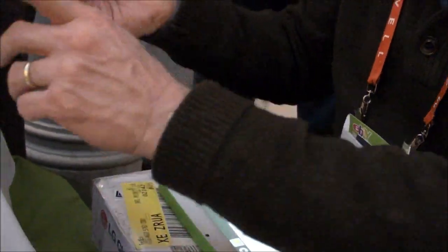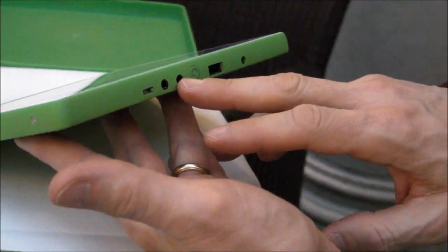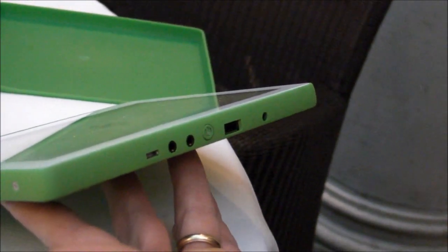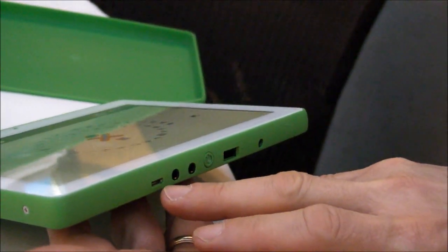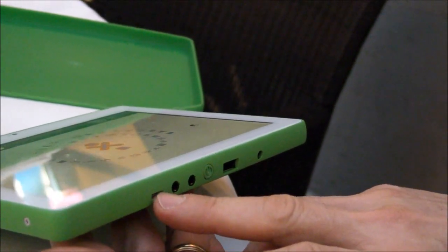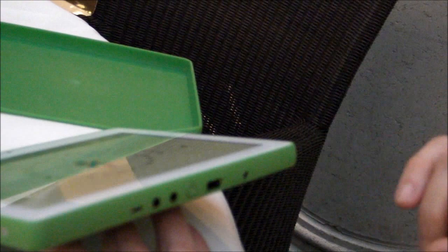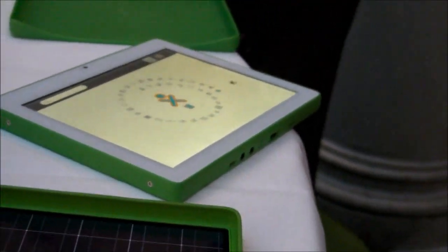We've designed it with a variety of different interfaces — the same audio input and output that we have in the laptop. The input is also a stereo DC input for sensors, like kids use with thermometers or other kinds of data collection. We've got a USB On-The-Go port for mini devices — you can also use that to power the tablet, although it's not the preferred power method. We've got a full-size USB port because where we go, sneaker-net is pretty important and everybody's got thumb drives that they move things around with.